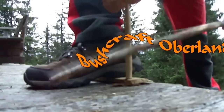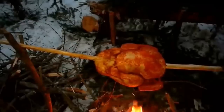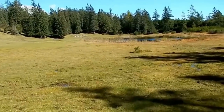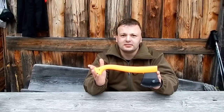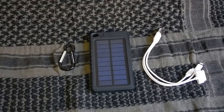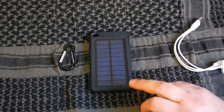Hallo Leute, Enrico hier, Buschkraft Oberland. Heute mache ich wieder eine kurze Gear-Vorstellung. Ich habe hier von Betriebsart eine Powerbank mit Solar, und die hat 8000mAh.